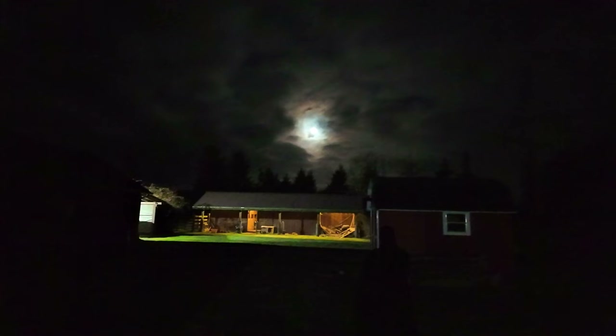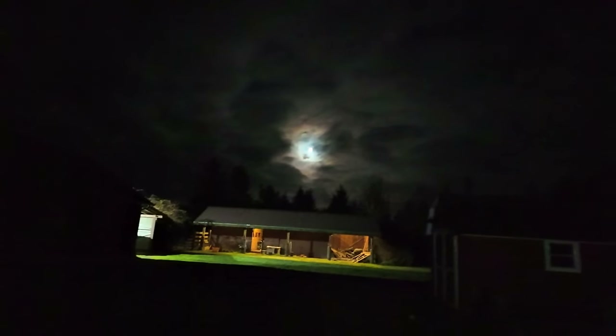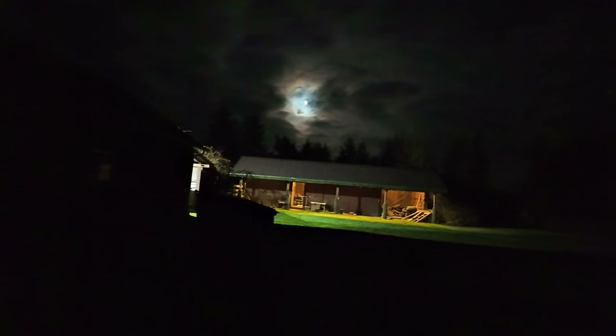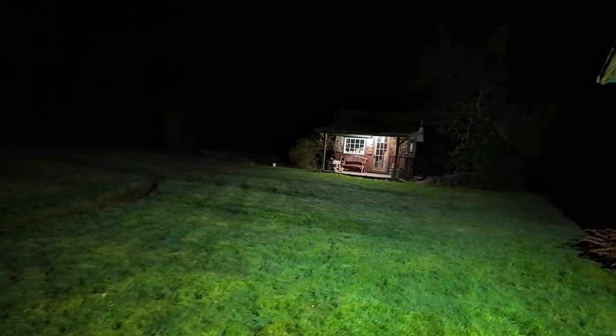Well, hello there YouTube — middle of the night here with Sasha doing a run. I was proofing the videos for the day and all of a sudden my video freezes up, just locks up.